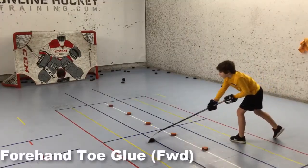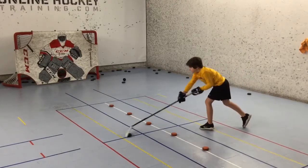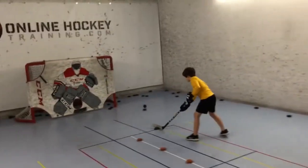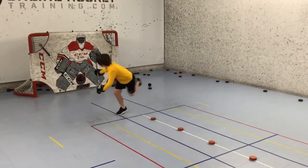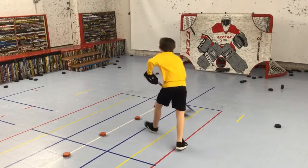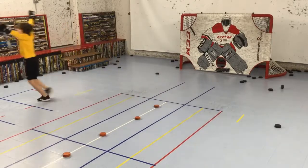Here's one of my softness drills I call forehand toe glue. The objective is to keep the puck moving on the toe of the stick blade the whole time, as you navigate it around the top and underneath each orange puck, and snap it back at an upward angle across the red line and repeat shuffling forward, ending each trip to the net with a backhand shot. He was feeling pretty good about going top shelf, so I challenged him to follow it up with the same result. Sure enough, he pulled it off and earned that post goal celebration.